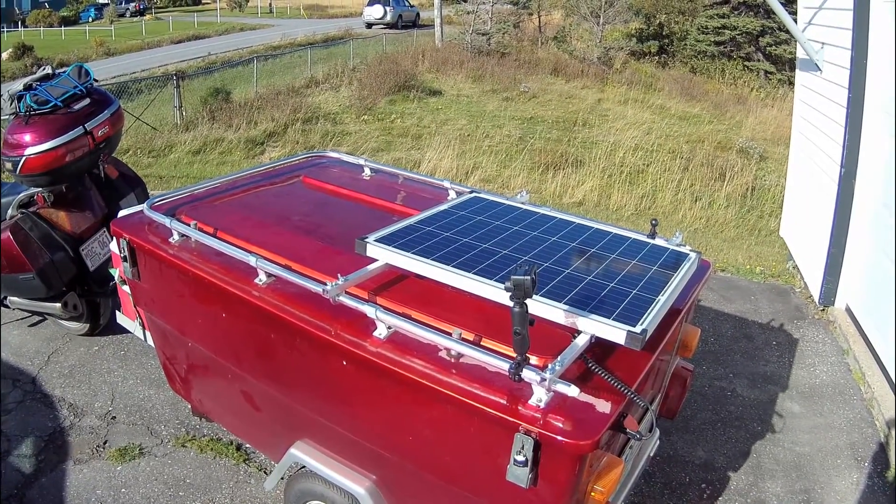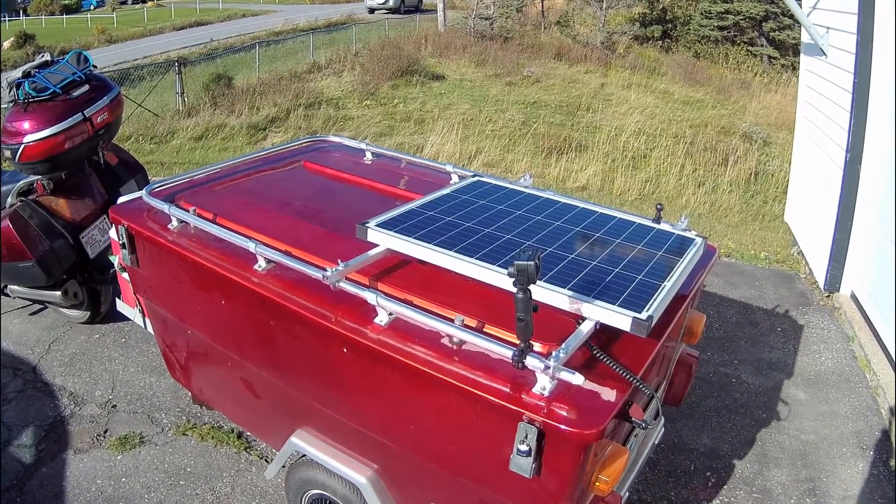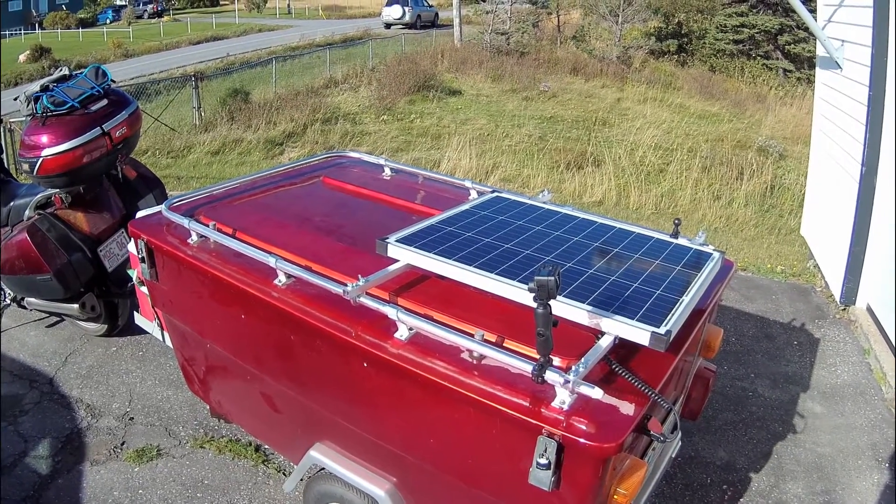On my way down to North Carolina and back, that proved out — it was a topped off battery every night.